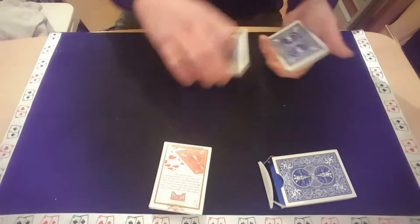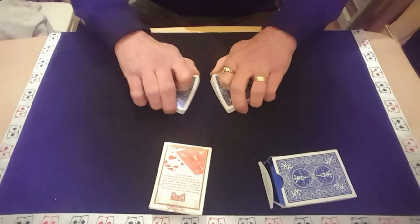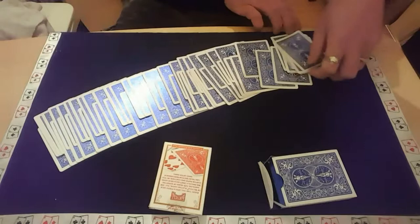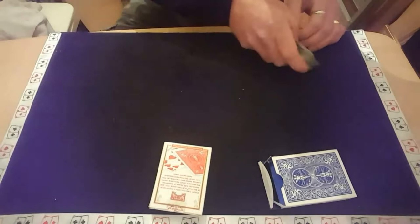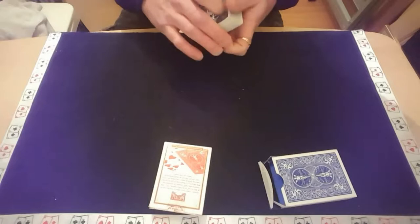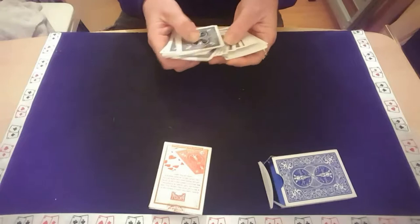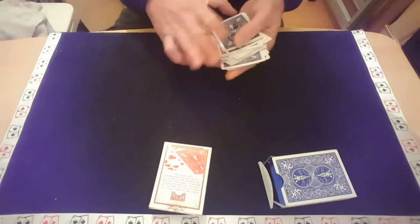I'll give them a cut and, if you were here, I'd let you shuffle these together, just so you can see that it is all going fair. The cards are getting a good shuffling up and, as you can see, they are getting well mixed in together. There's no way I can plan a shuffle like that. Right, in case you think I did, I'll give them a cut and we'll just give them another shuffle and another mixing up. I want this to be absolutely fair and to be no doubt in your mind that the cards are well and truly shuffled up.